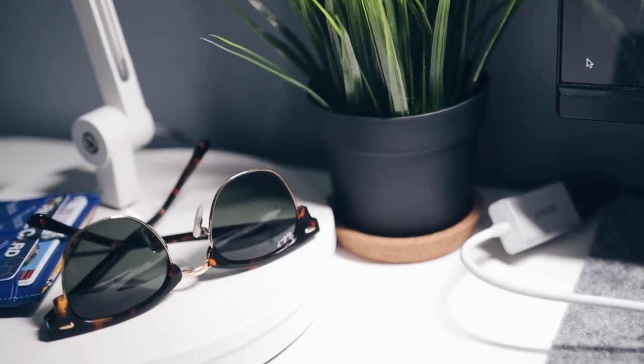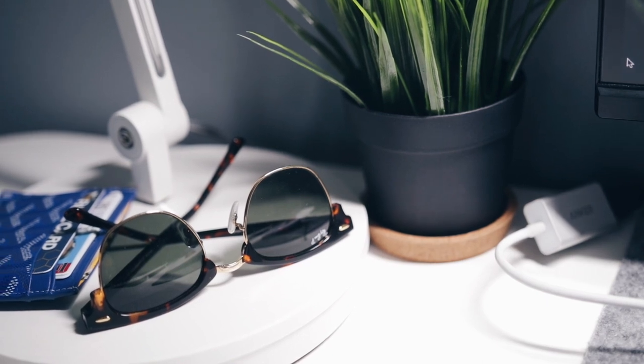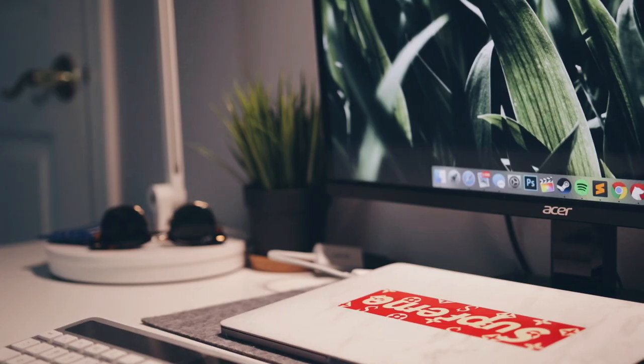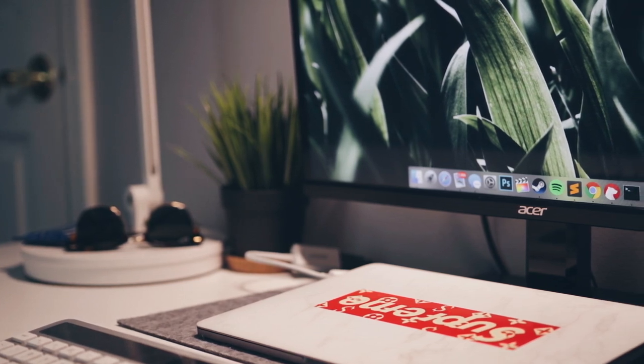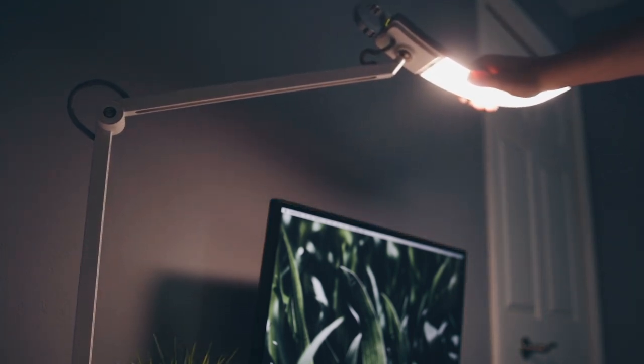This is the BenQ e-reading lamp and it's going to run you about $150 on Amazon, which is a lot more expensive than a lot of other desk lamps on the internet. But I do feel like it's a warranted price point. The build quality on this lamp is impeccable. It has a concrete base that's nice and solid and sturdy, but it's surrounded in plastic that looks nicer than bare concrete sitting on your desk, and the joints on it are really strong, so it can be held in basically any position with no wobble.